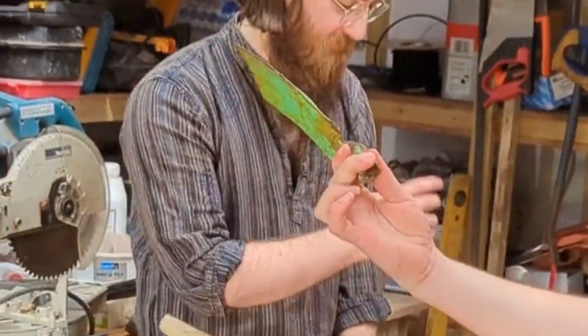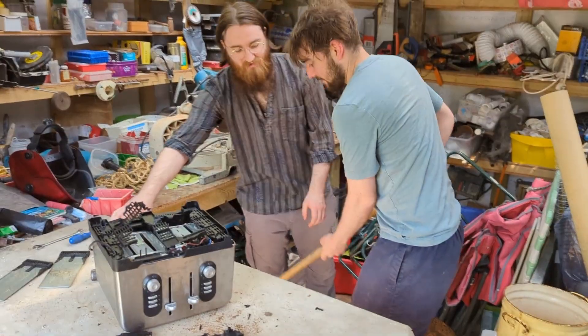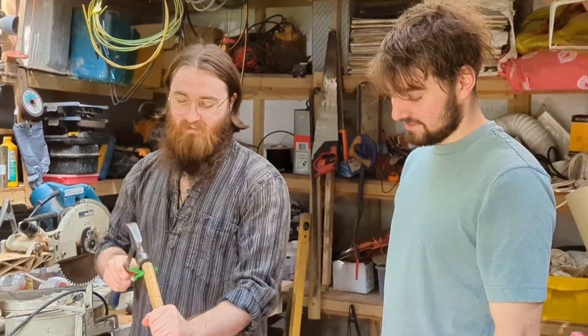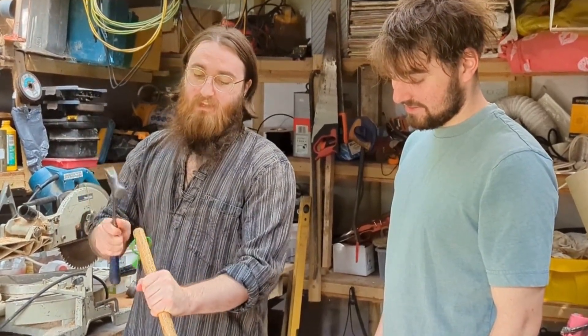My shovel is starting to come up. I'll show you a trick — this is Greg's pro tips. You hit the handle and inertia forces it onto the thing. Me holding the handle looks stupid but that's actually how science works. Are you sure? I'm a scientist.